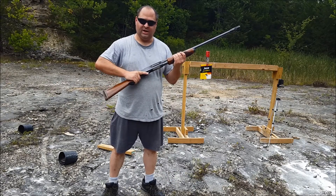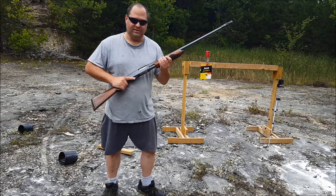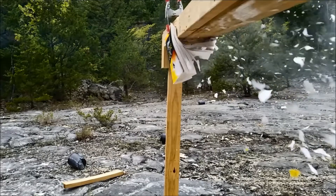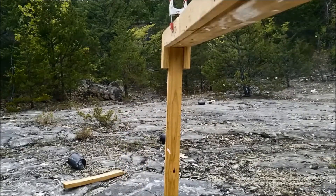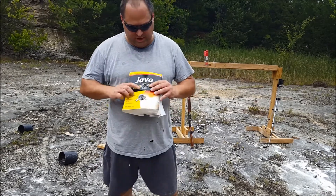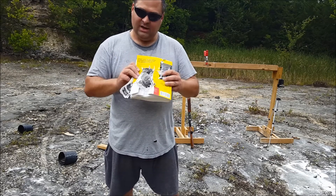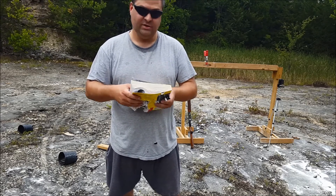We're gonna shoot it again with the shotgun in a different spot and see how bad the damage is — hopefully we'll get some good high-speed footage. It would help if I took the safety off. It knocked the book down again. Here's where we hit it this time — another big hole right through. Here's the back — it did a lot of damage, there was a lot of little paper confetti blowing out the back, so that should look pretty good on the high speed.